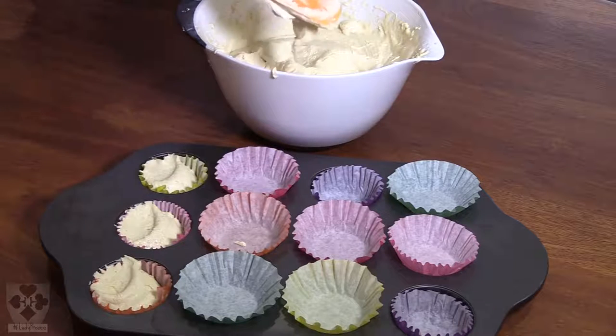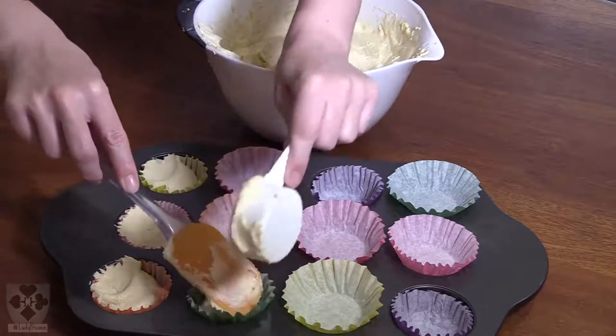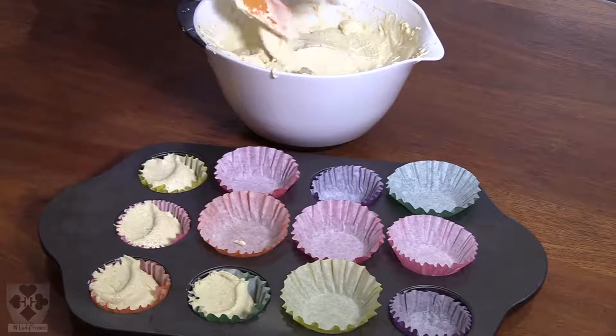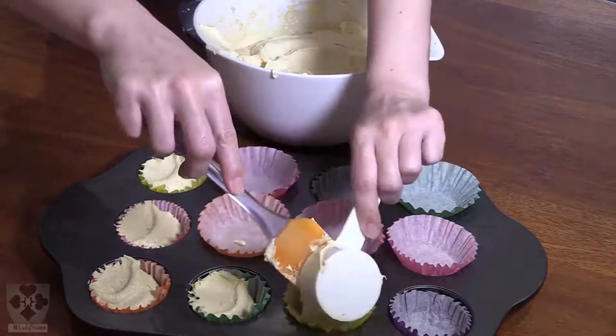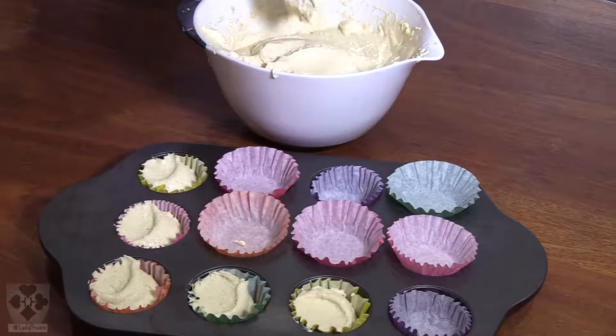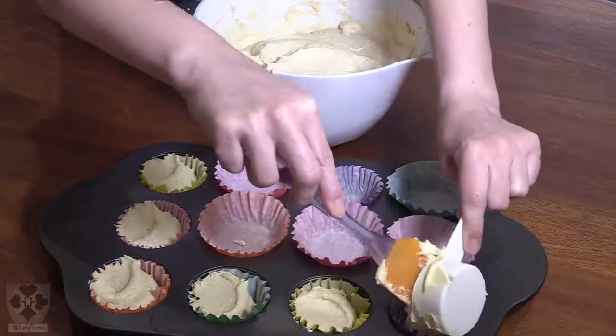Remember, it's always a good idea to sample your batter before you bake. Yum yum! And are these cupcakes good for you? Definitely not. Are they yummy? Yes. Oh yum yum yum.